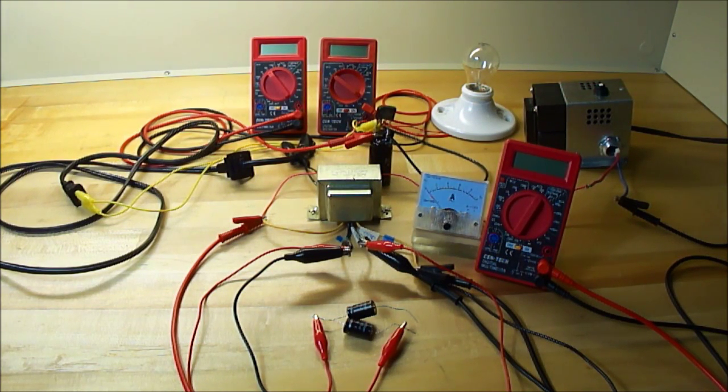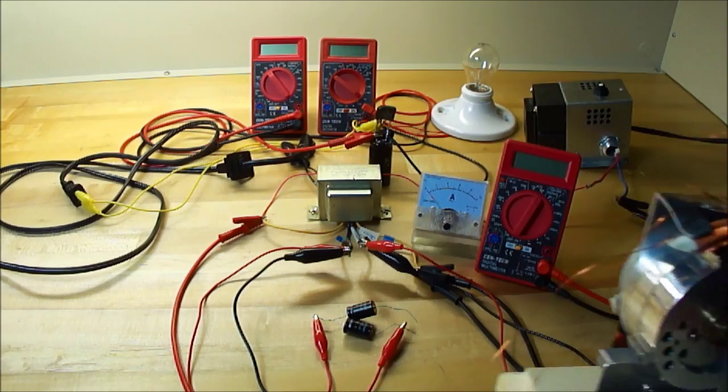Hey, how's it going? I'll give you a quick update on the pulse motor I was building.